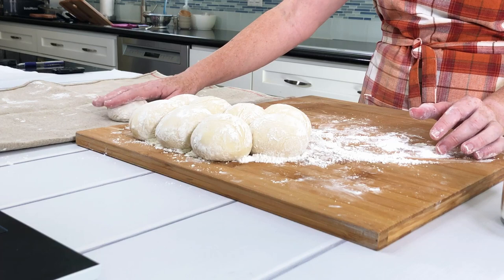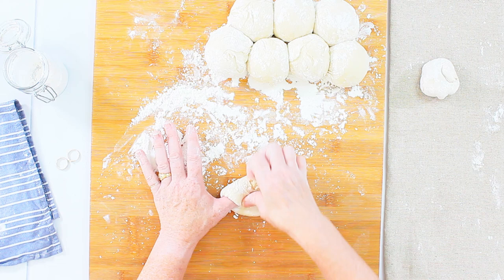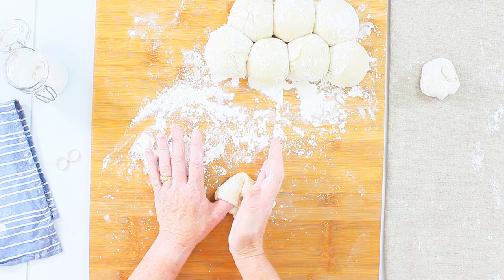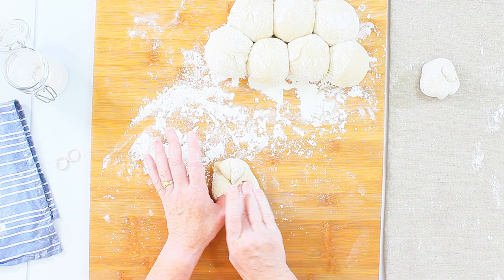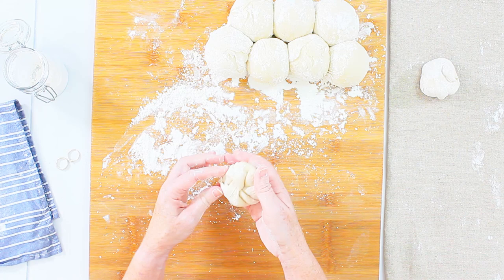I place the folded roll face-down onto the linen, then continue with the next one: press it flat, place my thumb, fold over, make the karate movement, repeat four times, and on number five tuck the final corner in and pinch it. Place it face-down on the linen. Repeat for all remaining pieces — it doesn't have to be perfect.